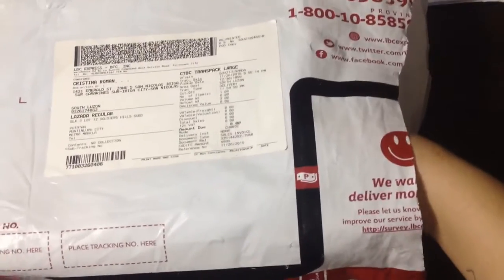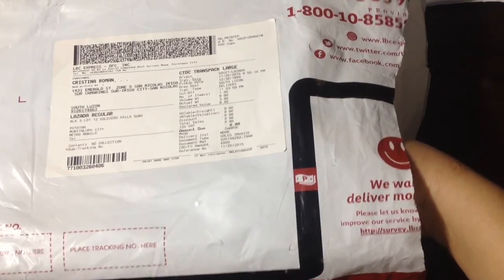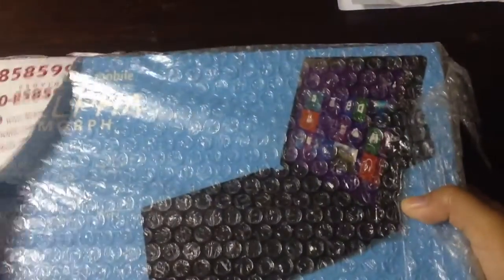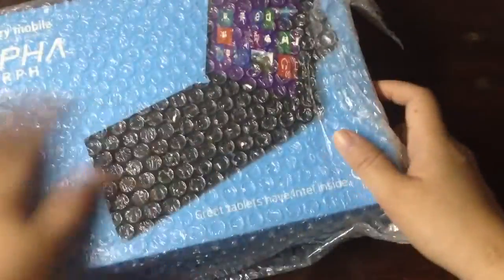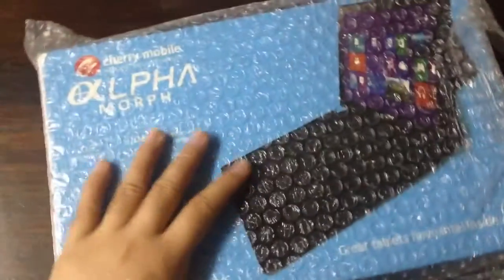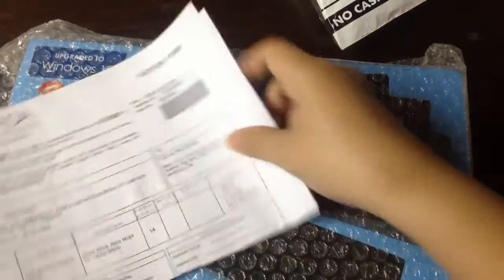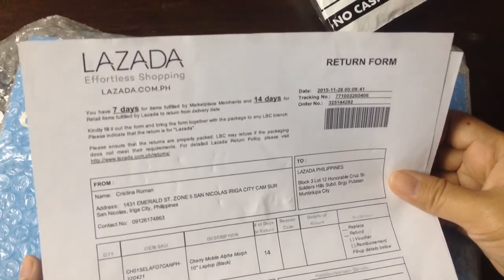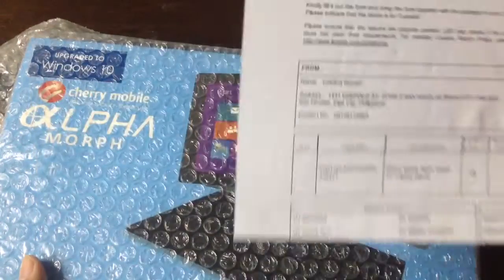By the way, I got the laptop on sale for about 20 percent — I forget the exact amount, but it was on sale when I got it. It's protected by bubble wrap. It looks like the Cherry Mobile Alpha Morph. There's also a return form — you get seven days to return the item, so it's a pre-return policy.